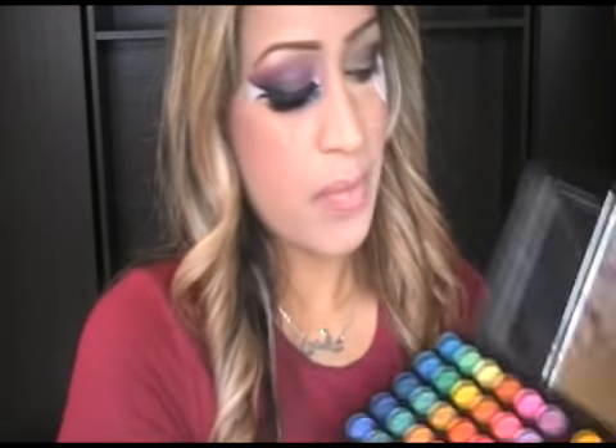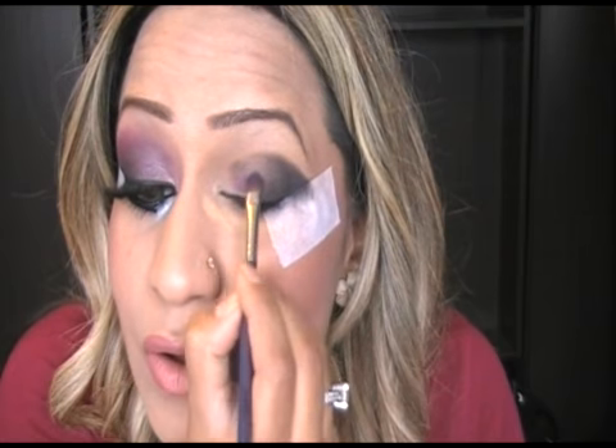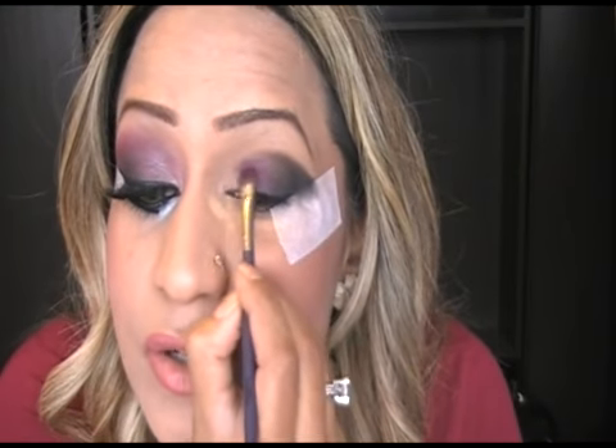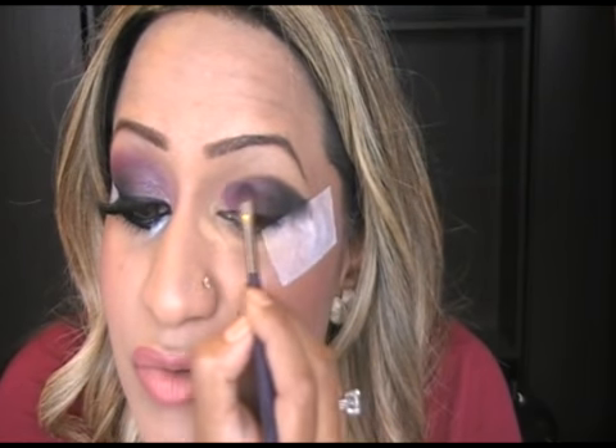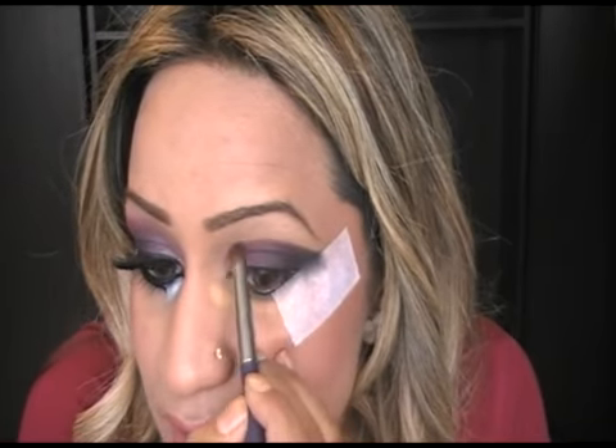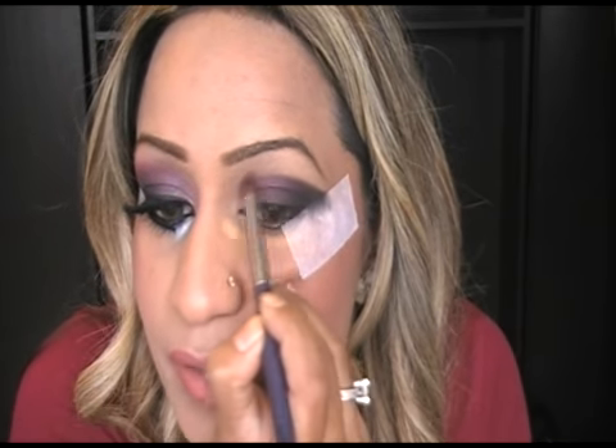We're going to apply the purple next. Get another brush and the purple I'm going to use is a dark purple — you can actually use a lighter purple if you wish. This whole look is about experimenting. Pack this color onto your black and if you notice I'm starting not right in the inner corner of my eye but about a quarter in. After you've done that, get a clean blending brush with no product on it and starting from the front of your eye, blend this line out so it's softer.